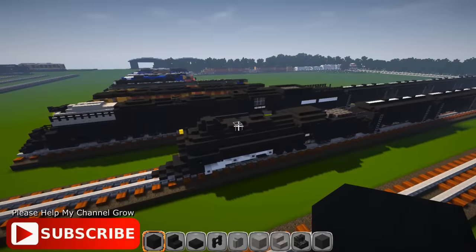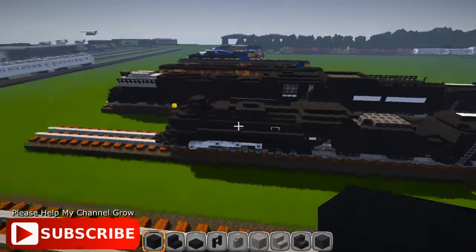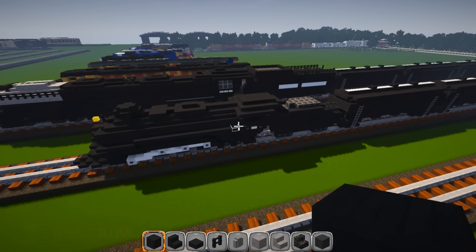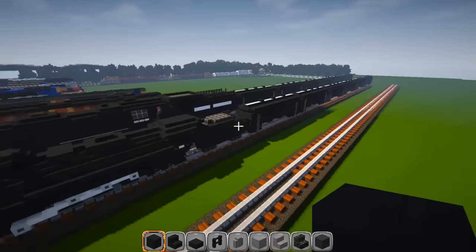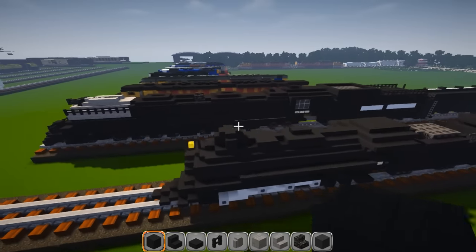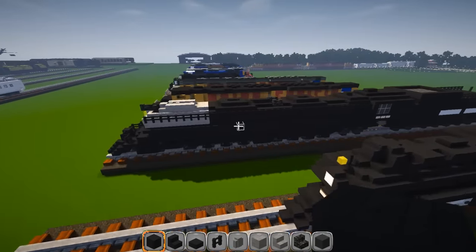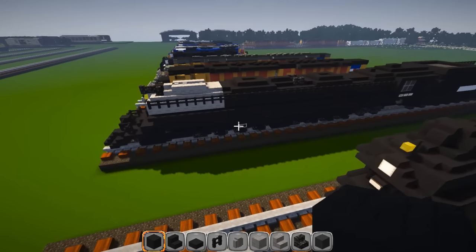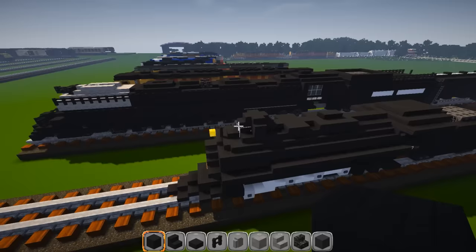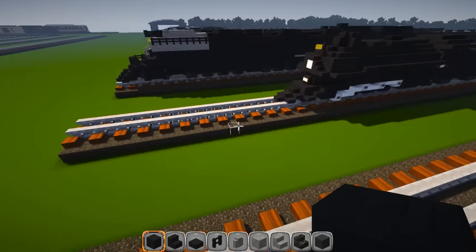We're going to be building the Big Boy. I put it right next to the Pere Marquette that I built — it's the only other steam engine I have. You can find it by clicking in the description — it's the Polar Express Train, and I'm going to have some other cars behind it. The Pere Marquette is about 30 meters long and the Big Boy is supposed to be about 40, but I've got it about 50, just to cram all the wheels underneath and still make it look okay. Scale-wise it turned out really really nice.